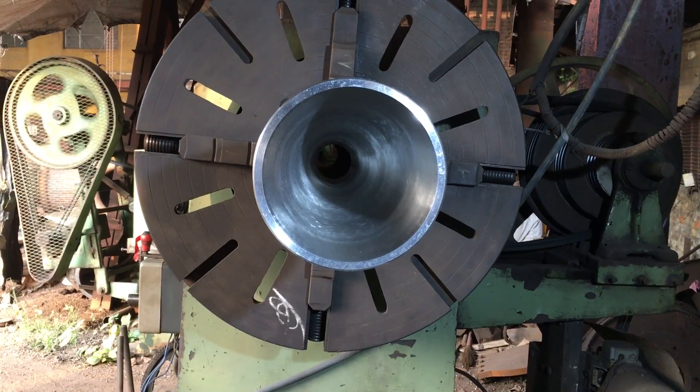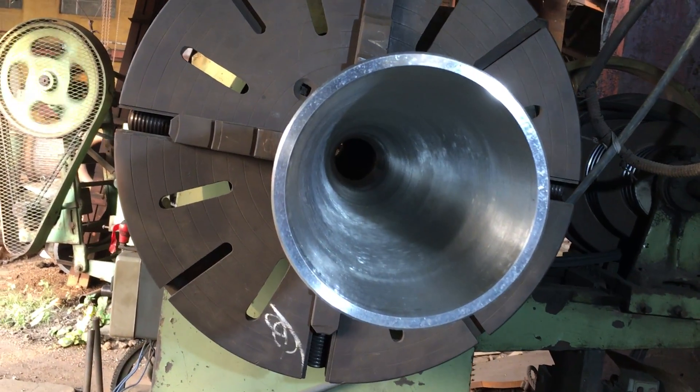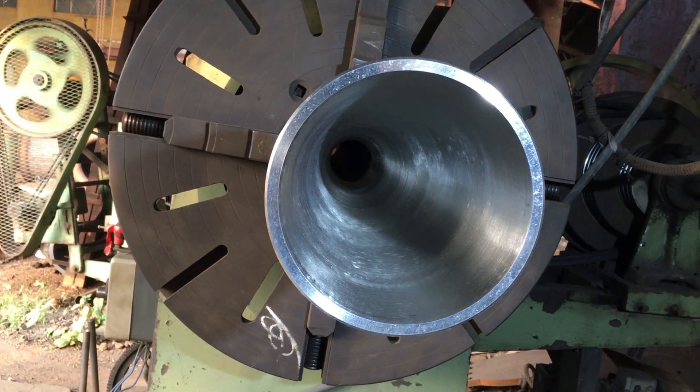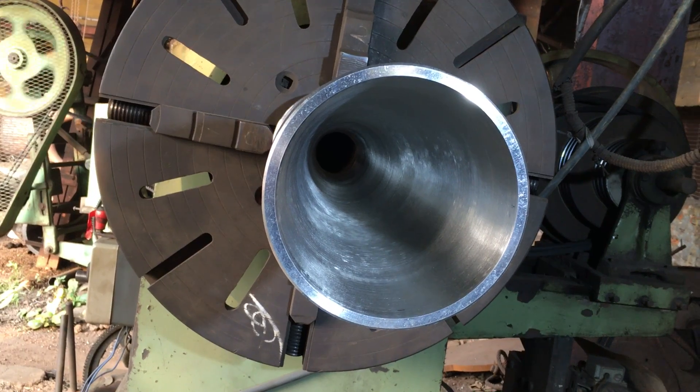The bore size right now is 180 millimeters, and on the far end it is around 65 millimeters.